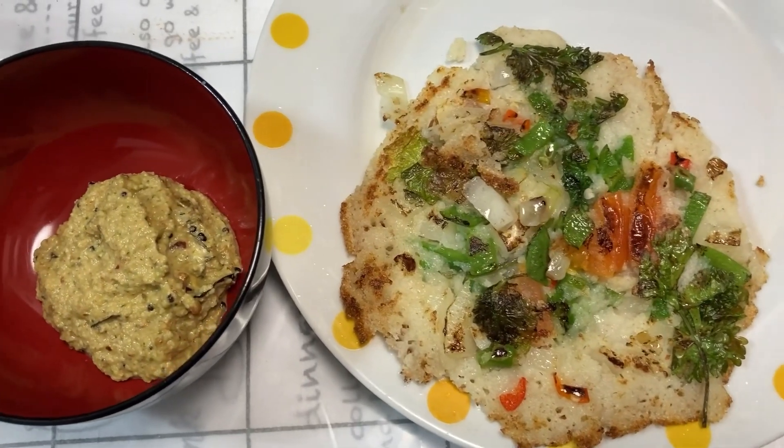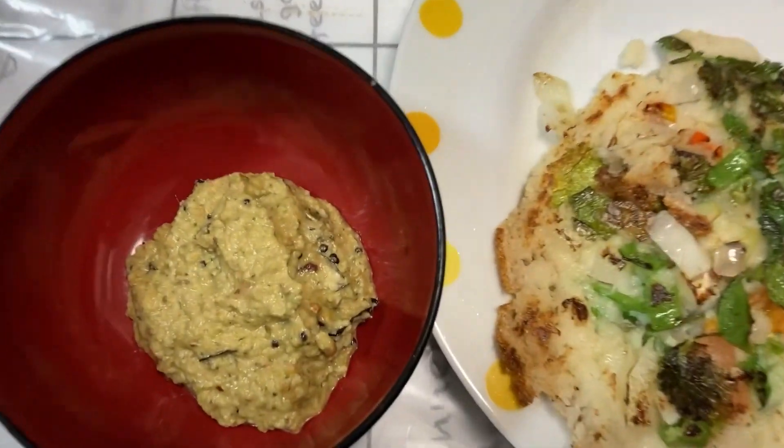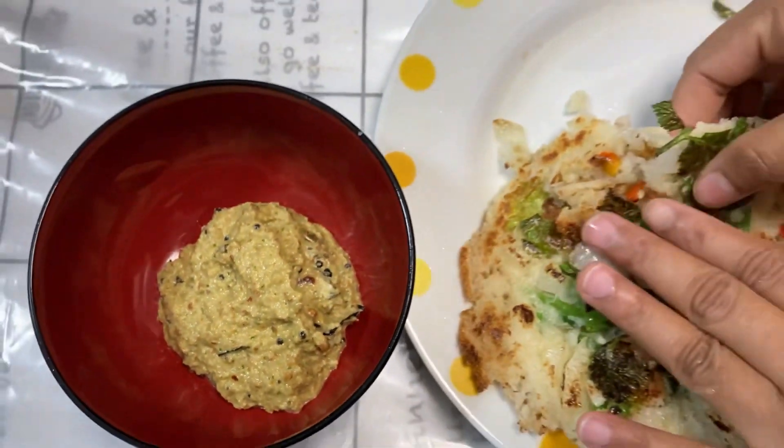Hello friends, welcome to my channel Bangalee in Japan. Today is Sunday — a special edition of South Indian famous dish, Uttapam.